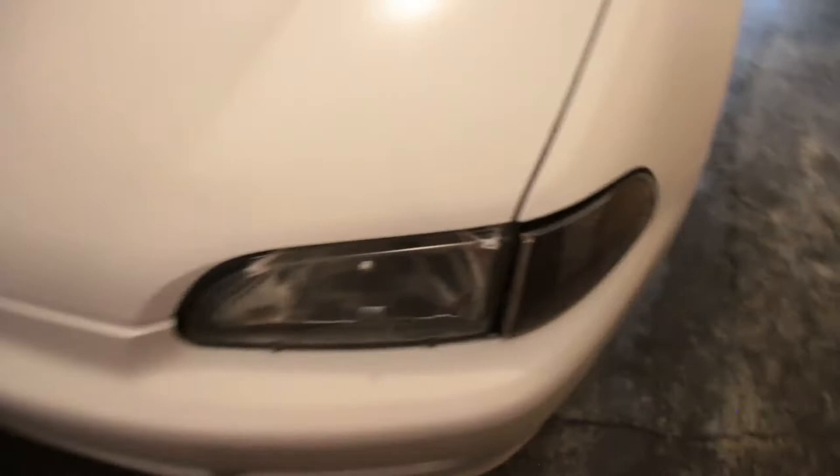I just noticed my headlights kind of sunk in — this headlight is trash anyway. I need a new set. It is what it is. I'm definitely happy with where it's at right now, so that'll basically be part two. I'll do a quick rev run and exhaust clip.